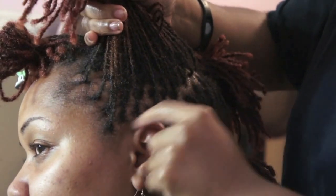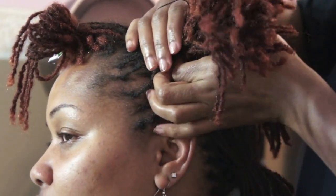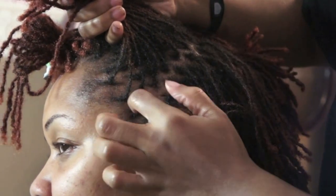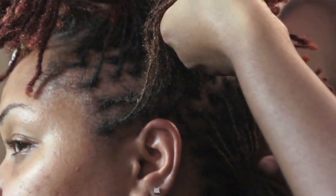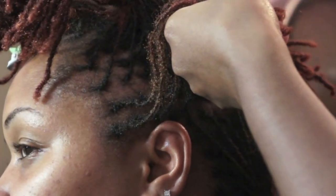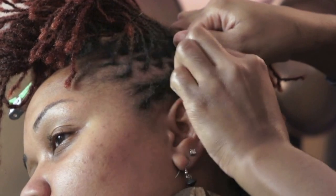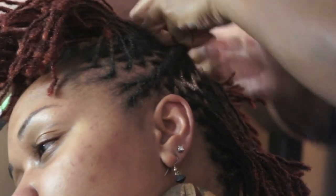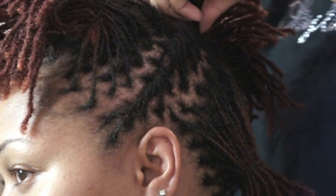So now the front — remember this one started right at the sideburn — so the front of that lock starts here. And then we're going to bring it in the front to meet. Once we do that, we just want to make sure we have a nice little zigzag definition. Section it off, hold it out the way, and now we're going to twist it, starting at the ends. Make sure you hold it taut. If you think it might be pulling, you can pull the twisties out and down a little bit. If you have someone who's tender-headed, be mindful — you can ask them while you're twisting if it's uncomfortable, especially after a re-tightening.